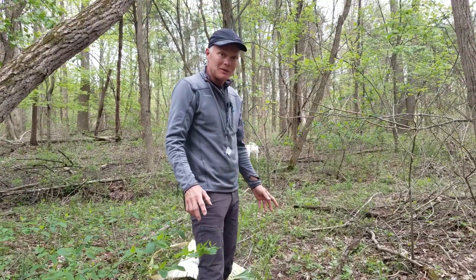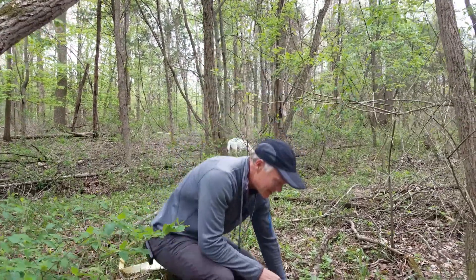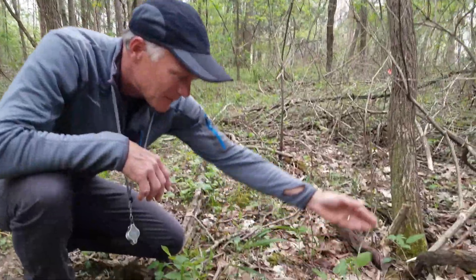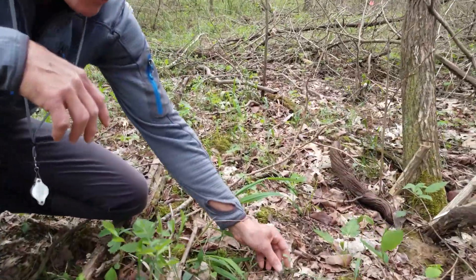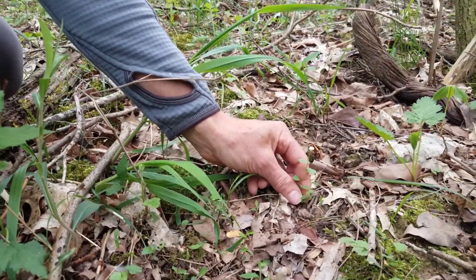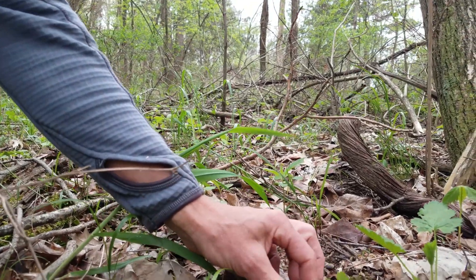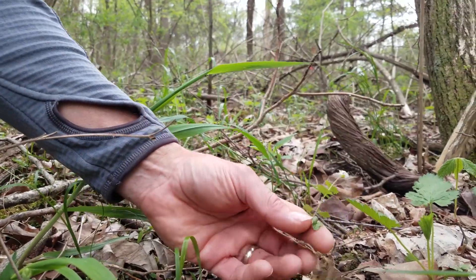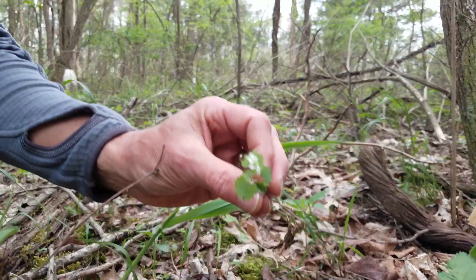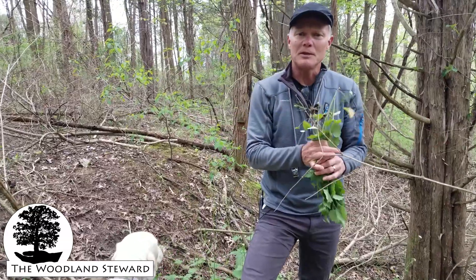We have exactly that situation here — walking by, look at this plant, two or three inches tall. Even at that age it comes out with the same root that runs along the surface. That's what makes this a difficult thing. So that's what we do with garlic mustard.